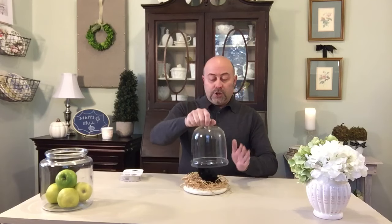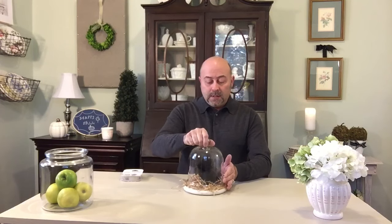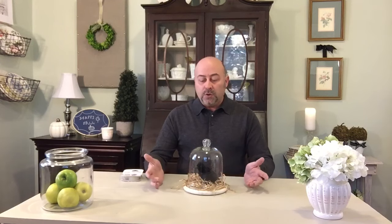Once you've done that, simply put your dome lid on. If you want to trim off some of the edges that are sticking out you can, but I choose to leave mine looking very rustic — like a nest. And there you go, voila! You have this really adorable cloche black raven — very Halloween, very seasonal.